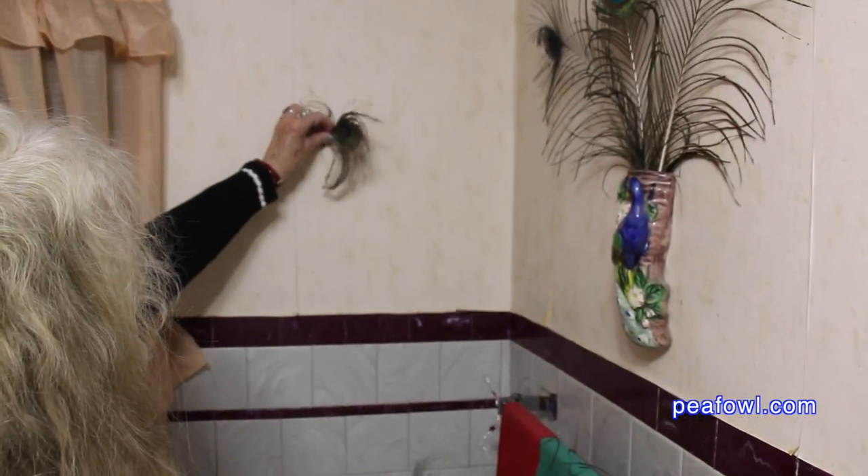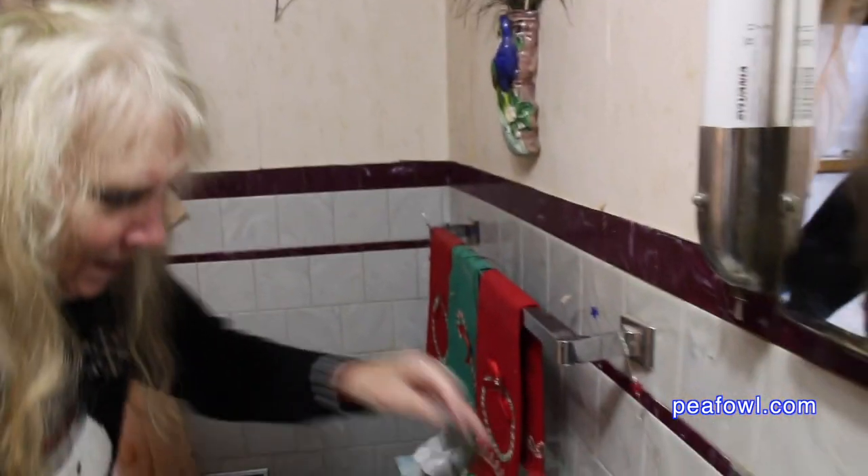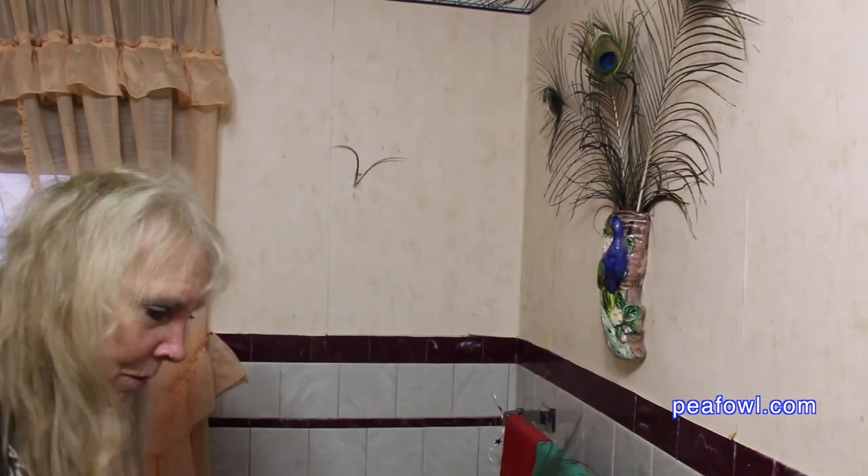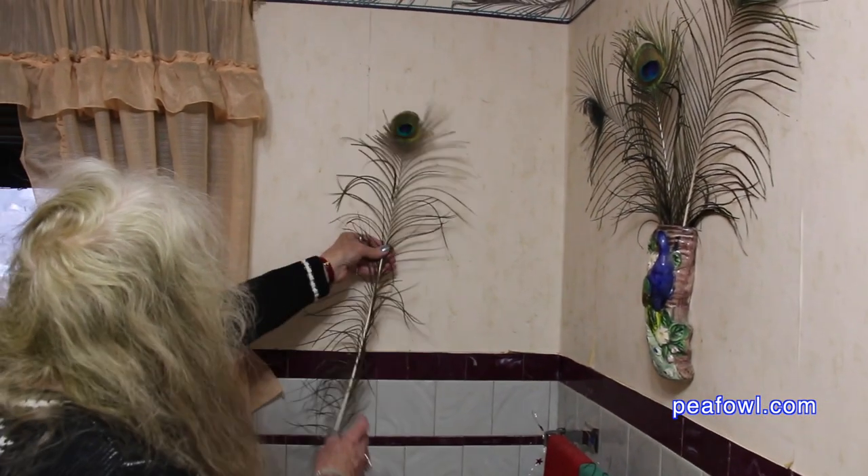Sometimes, after a number of years, your peacock feathers wear out and then you replace them. And Mrs. Peacock is doing that this morning in our bathroom where we've had peacock feathers for numerous years.